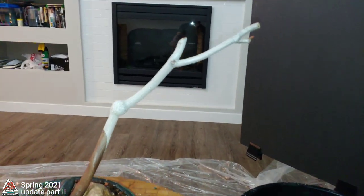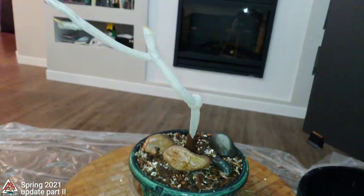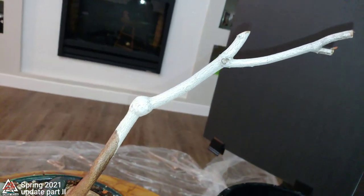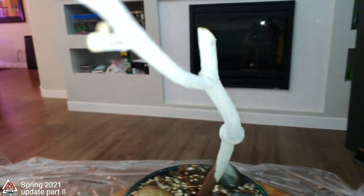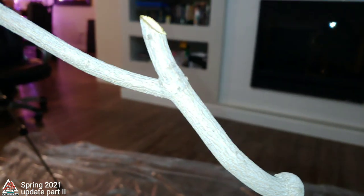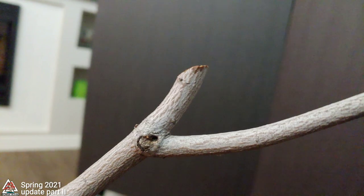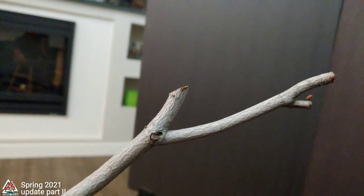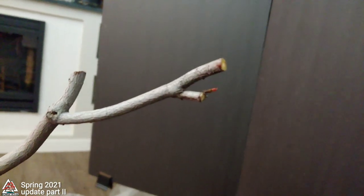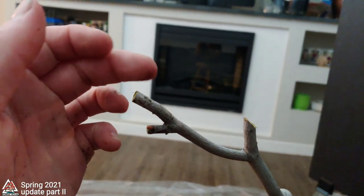Here it is once I got it all repotted and put in its new pot. I'm thinking I might just default to a windswept look. The thing I like about the windswept look is that even if you decide not to stick with it long term, it's got such movement from training it that way that it gives you a lot of options later — it's not just a stick in a pot going straight up, even though it's still super skinny. It gives it character and makes it more interesting. This tree is about seven or eight years old and has been in a training pot pretty much the whole time, so that's why it's still so skinny.